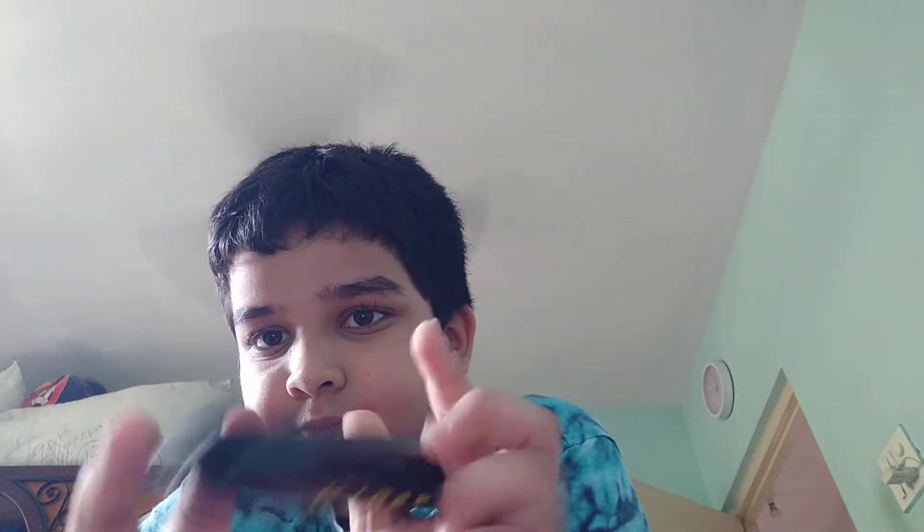Now just push that inside. Look how big it was before — just this much. But now when I feel it, if you get this much, that's a lot.